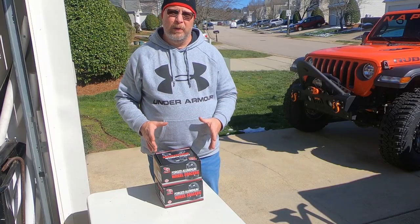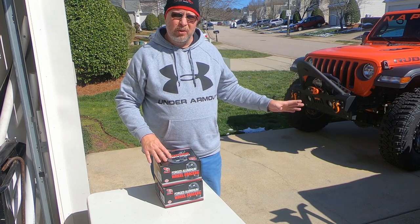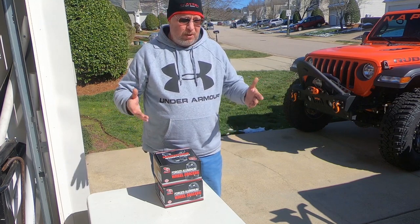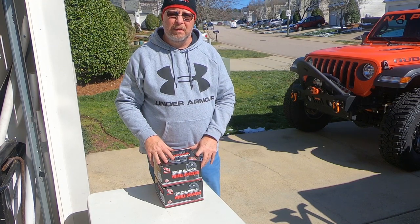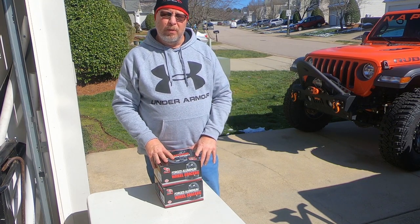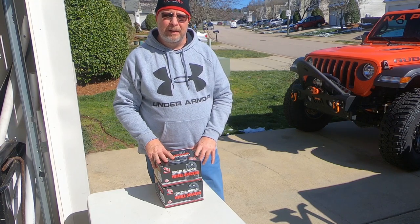So we decided to go with wheel spacers. She kind of likes her wheels that are on Grunt — I'm not a fan, but it's her Jeep, so we're going to do what she wants. Replacing the wheels wasn't an option she wanted, so we went with wheel spacers. We went over to our local Four Wheel Parts here in Raleigh — shout out to Mike and Troy.